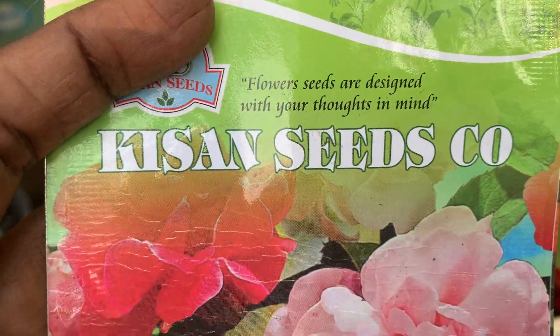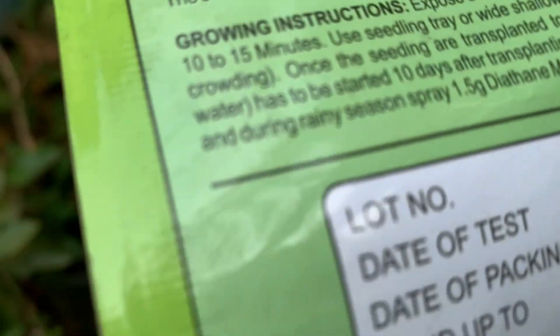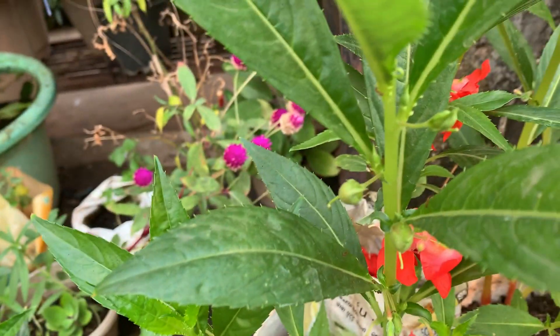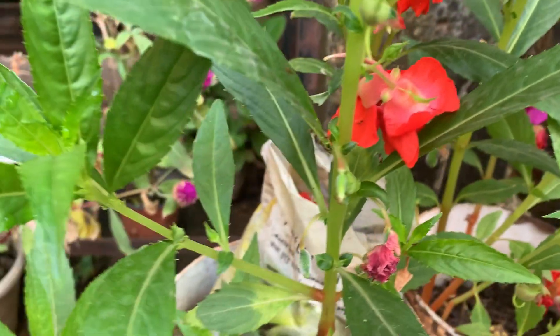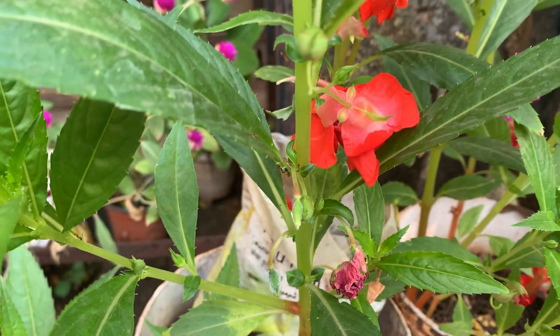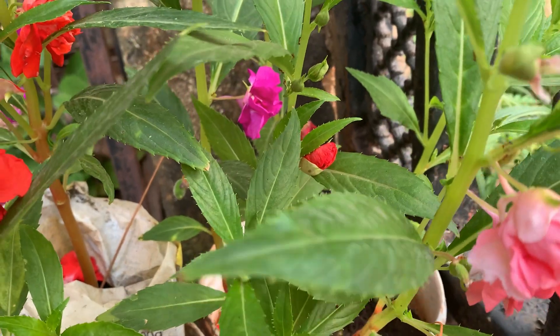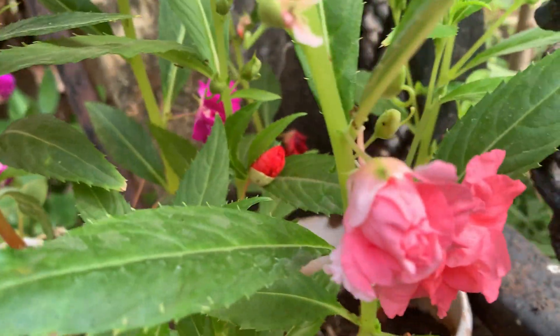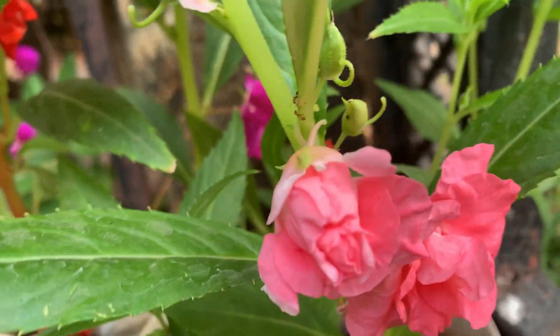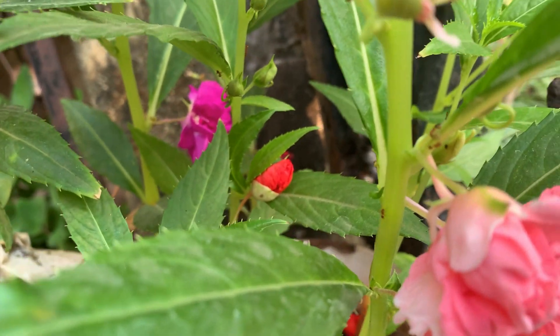One month back I bought seeds of balsam. It cost me 30 rupees. But some 50 seeds were there and almost all germinated. The seeds look like mustard. Everybody is familiar with balsam, I think. Since its colors are very good, I thought I will show you. And all of them germinated.